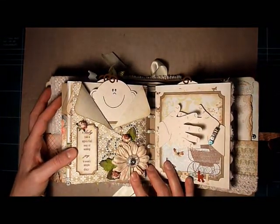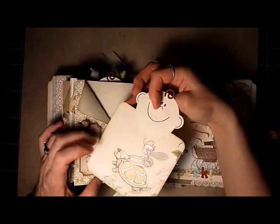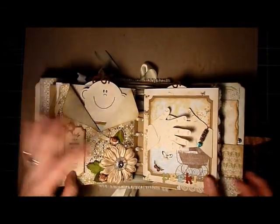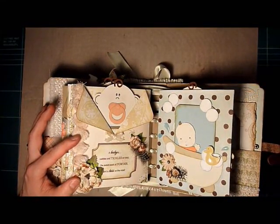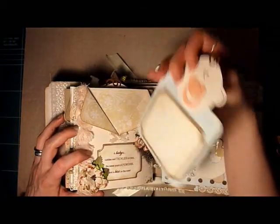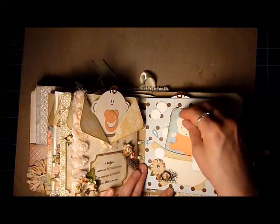The next page says 'A baby has a special way of adding joy in every single day.' This is where I started creating monthly milestone tags — this one is for when baby is one month old. I love Laura's little peekaboo hands, they look so cute. The next page says 'A baby is cuddles and tickles on toes, the sweet scent of powder and a kiss on the nose,' and this tag says three months. So the last three pages are one, three, and six months. Here's the bathtub, and I actually cut this little baby out of my Cricut — I thought he was so cute and stuck him in there.